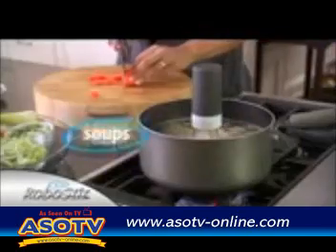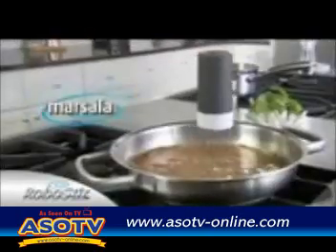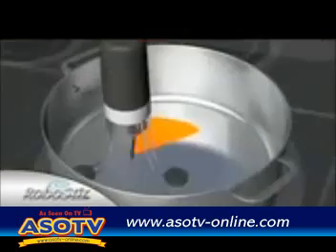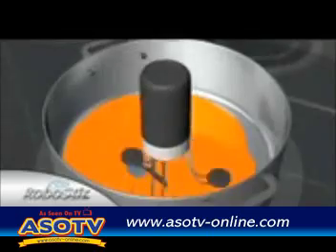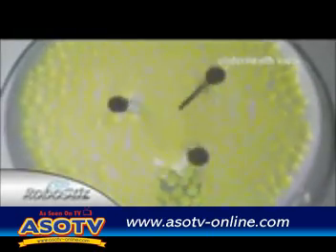RoboStir is great for gravy, super for soups and stews, and for beans it's the best. Mixed marinara, masala — it even has the strength to fold Alfredo and churn your cheese sauce. The secret's the orbital gyroscopic action that ensures no spot is unstirred or untouched. From underneath, you can see how the RoboStir keeps everything moving.